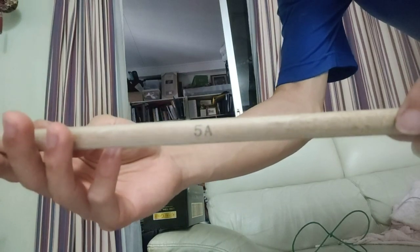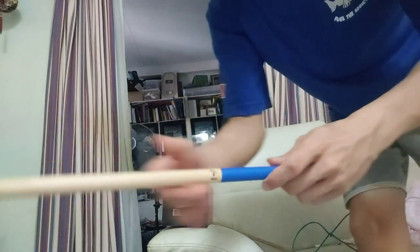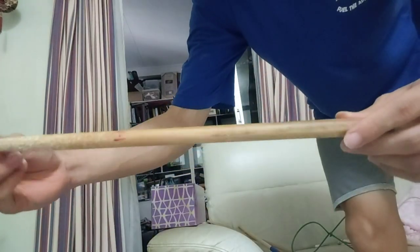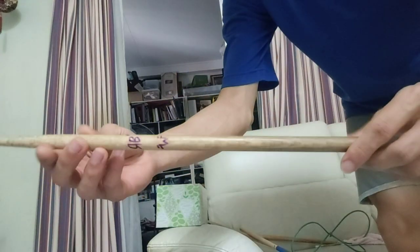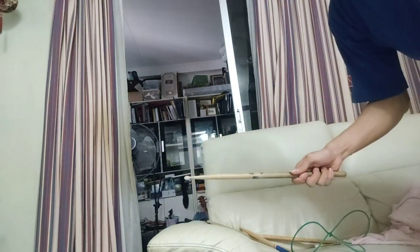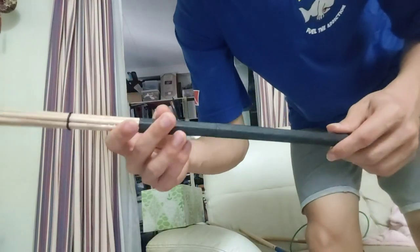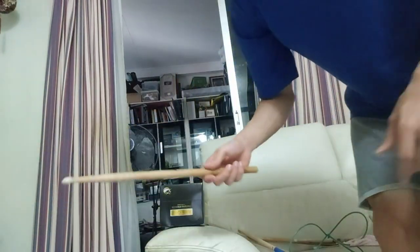So the first test is going to be the cheapest and lightest drumstick. Next is the medium priced drumstick. After that, we have the 5A Goodwood. Next, we have the 5AN — it's thinner than the Goodwood. Now we have the hot rod drumstick, I'm not expecting much. And the last one, the 5BN, let's see what happens.